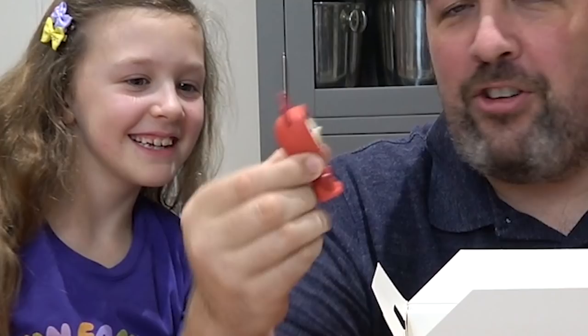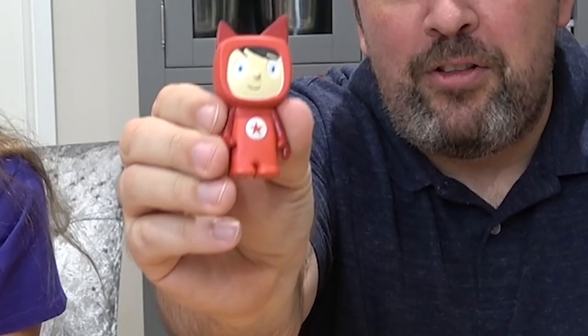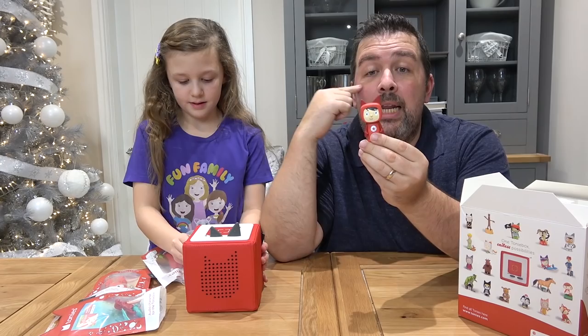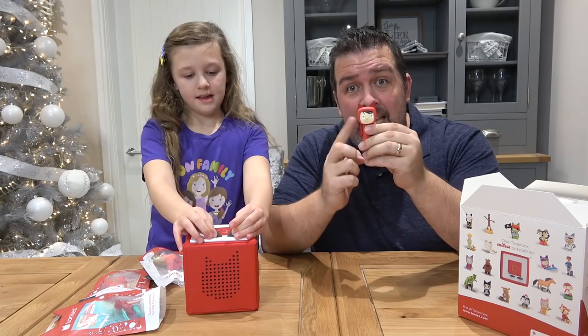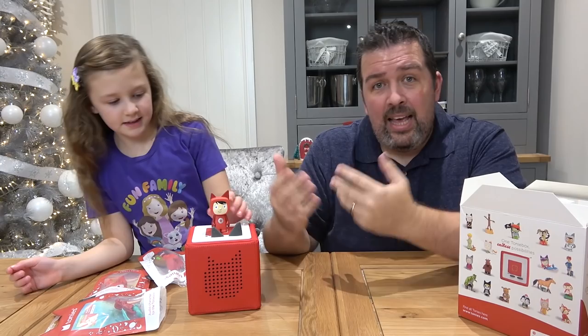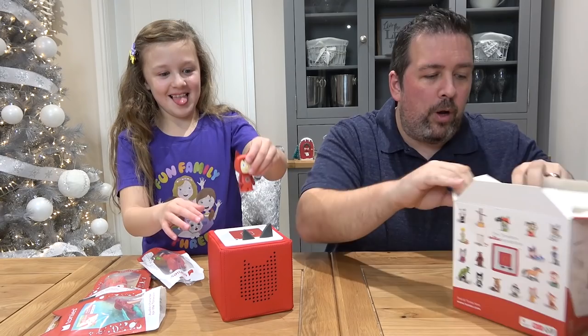I should say as well, all these little figurines are actually hand painted — somebody's actually taken the time and effort to paint these by hand. I keep referring to this as a creative, and the idea is what you can actually do is use an app which is free from the app store. Using the Tony's app you can go ahead and upload your own audio and sync it to one of these little characters. So when you place it on the box on top there, it'll actually tell a story that you put on. Oh yeah, it's magnetic as well — see it doesn't fall off!